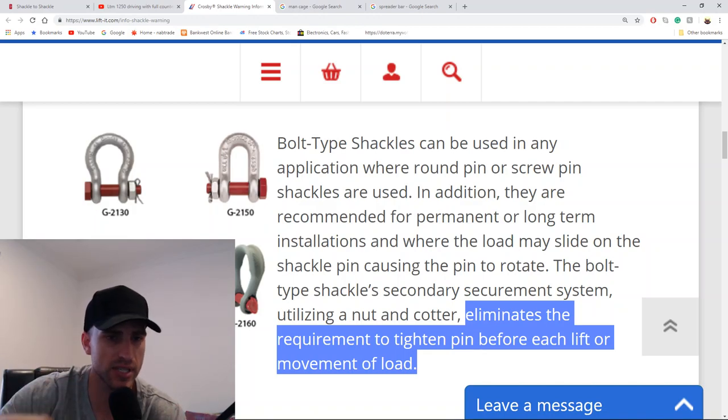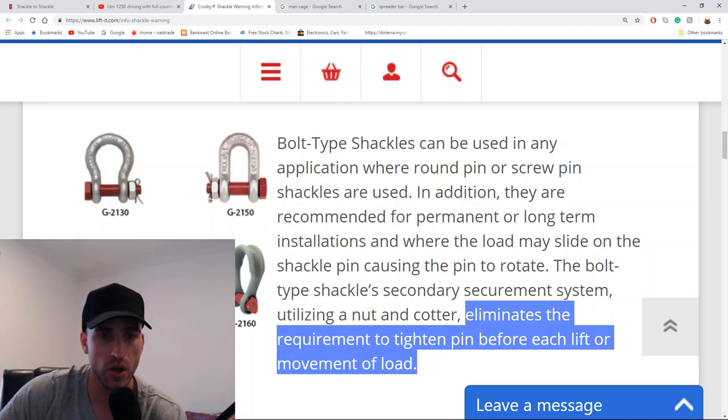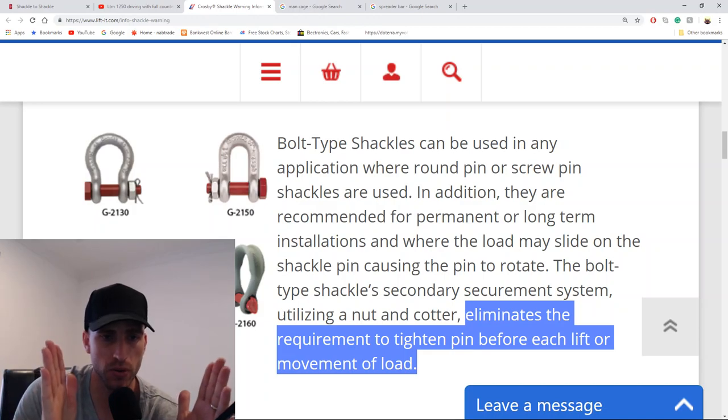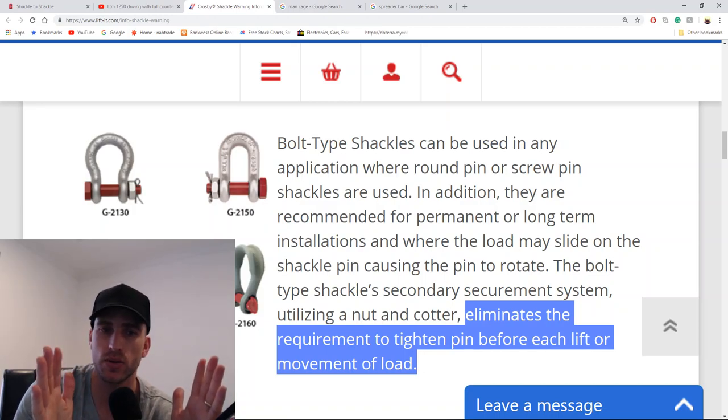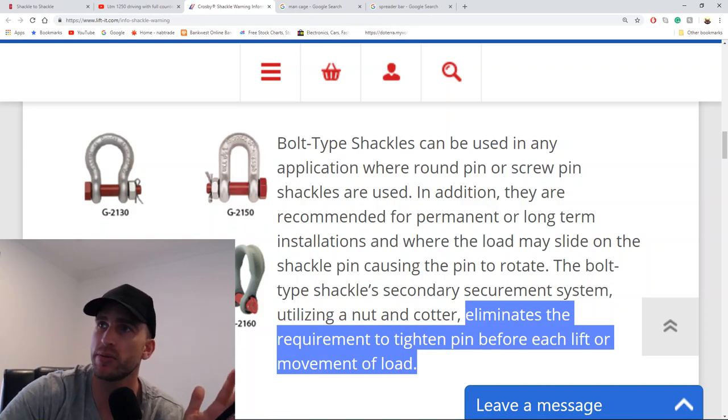So my question is: with the screw type shackles, what is the actual hazard? Is the hazard the pin coming out, or is the hazard the shoulder not being against the edge of the shackle body? What exactly are we looking out for here? That would be my question.